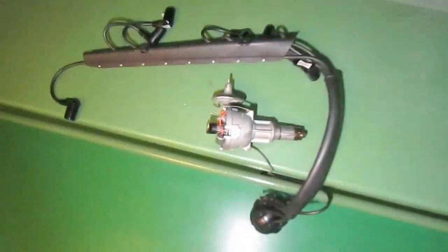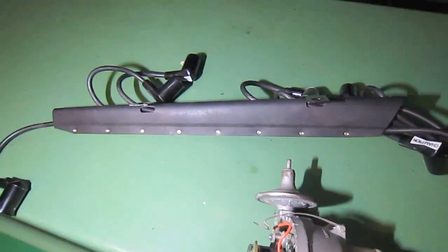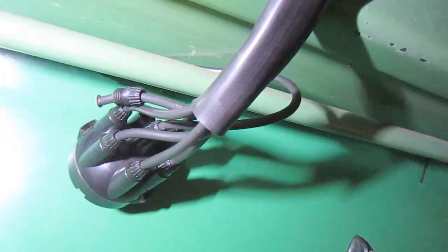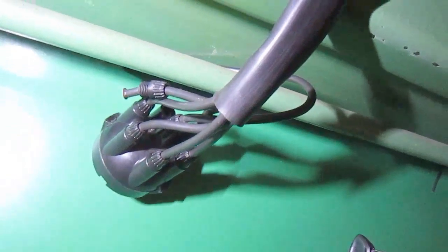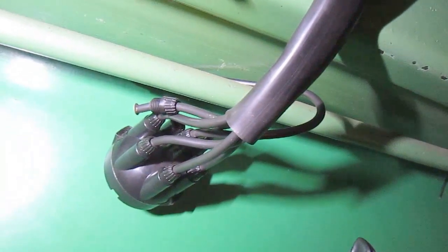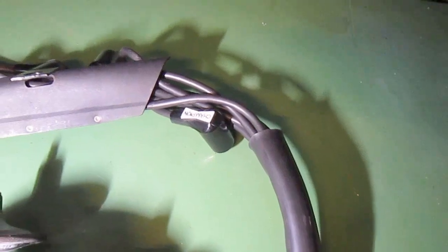You do need the lead set that goes with it, because on the old system, as you can see, they're a screw-in type. The ones that go into the distributor cap are screw-in style, and they're not very effective because you have to put these little copper washers on the bottom. These Champion plugs they did have originally, but they're a very loose fit. I wouldn't recommend them unless you're just showing the car.